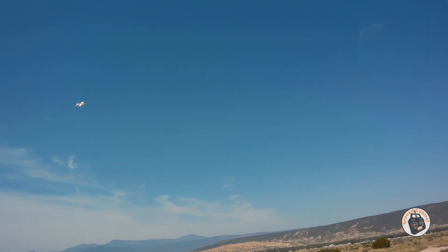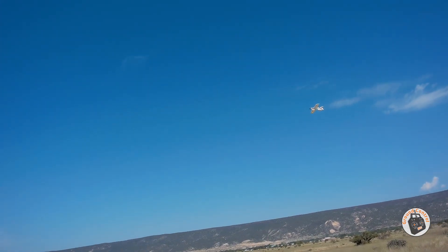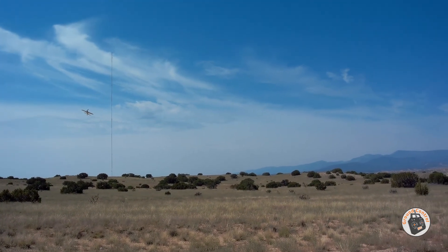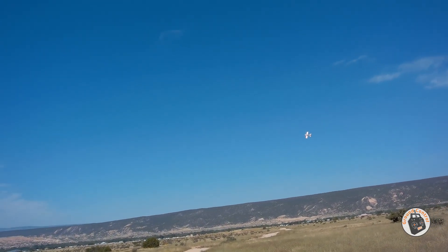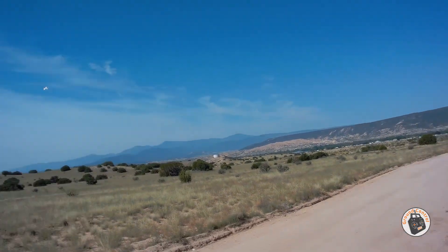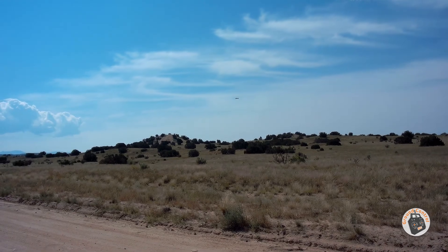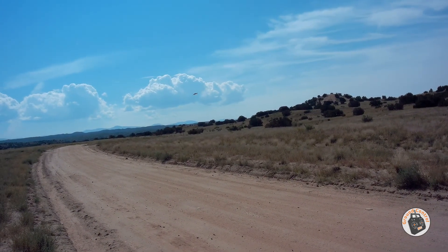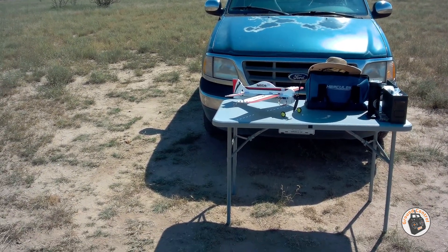That is absolutely cool. 3D planes definitely defy gravity — that is so cool. I think I'm about to get my alarm, so let's get ready to land. I am just having an absolute blast with this plane. I've got 7 battery packs that will work in it, and this is my 7th pack during this flight session. Got a bit of a crosswind. Thanks for watching, and I will see you in the air.